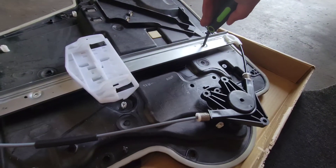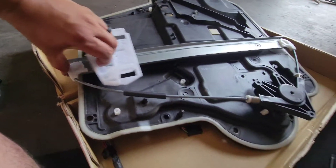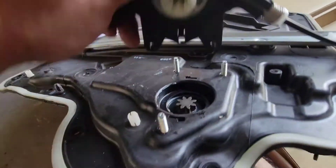Now we'll go ahead and bring this down and put our bolt into place, then go ahead and secure this bracket down. There it is — nice and secured on both ends. We'll bring this back down. Perfect.